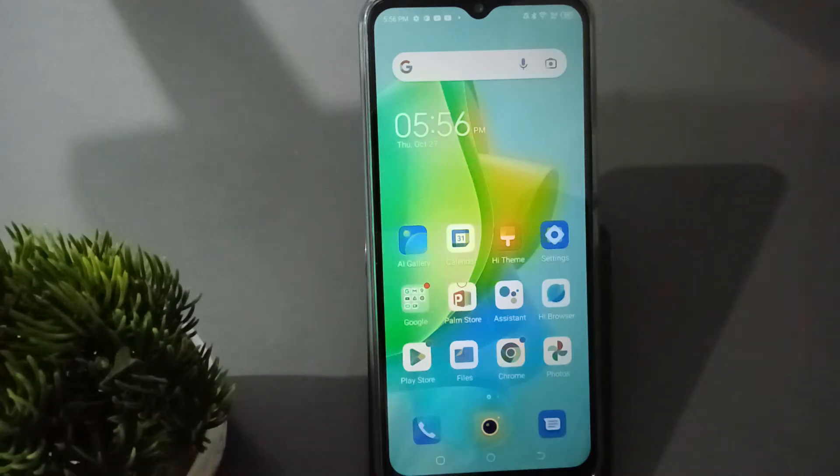Hello friends. In this video I'm going to show you how to use split screen on Infinix mobile phones. Before we continue, do not forget to like the video and subscribe to the channel.